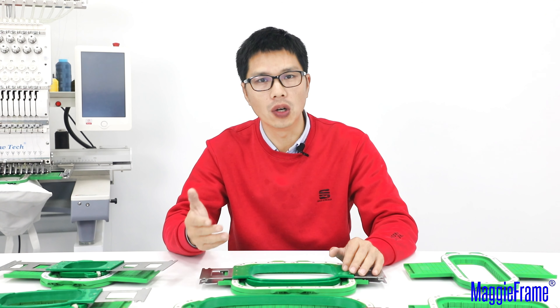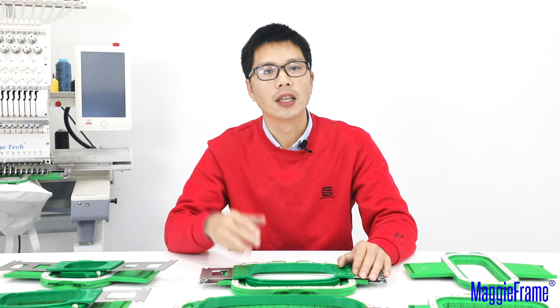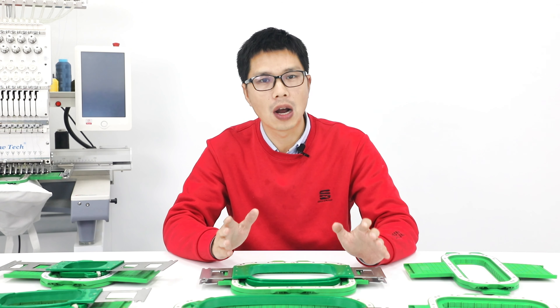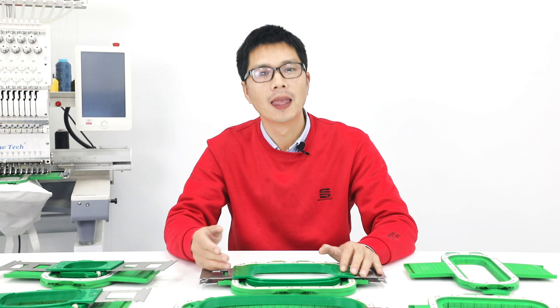Thanks for your time for watching this video. I hope this video can help you to find the right size of MagiFrame for your embroidery work. If you have interest to know more information about MagiFrame or how to use it, please subscribe to our channel. We will bring more information, skills and experience to you. Thanks for your time, see you next time.